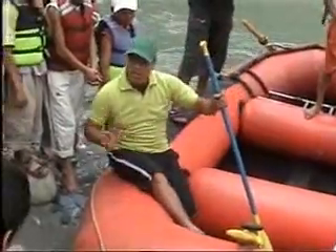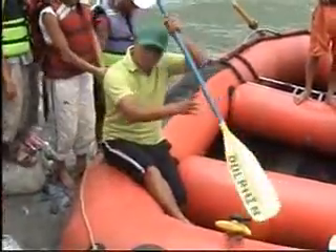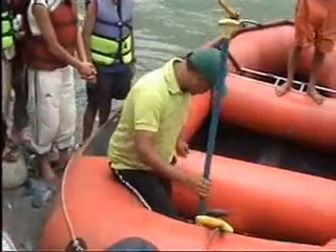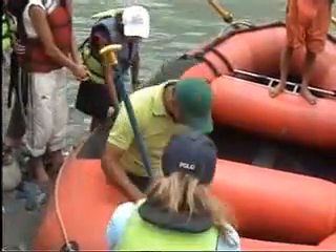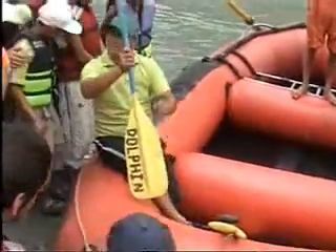You have to sit on the edge, on the tube. And your legs should be under the cross tube. Your ankle should go here, beside the cross tube. And you have to sit like this.